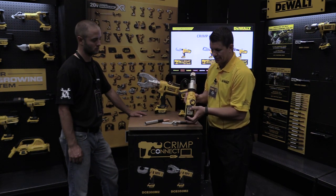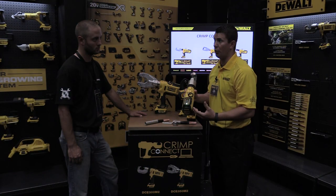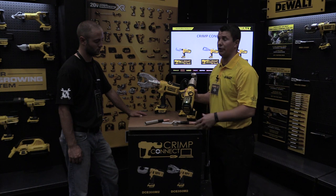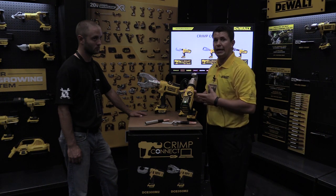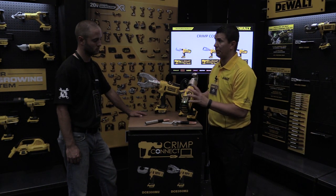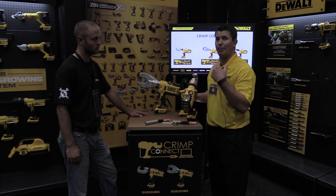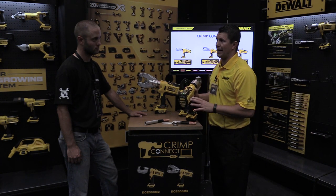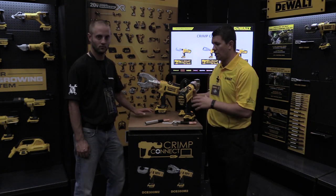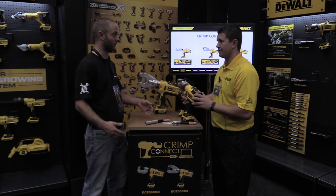We also have onboard diagnostics on the tool which tells the user three different things. One is the battery state of charge — green means more than enough power, yellow means the battery's running low and you might want to swap the pack. The second light is a cycle complete indicator: if the tool hits 12 tons of pressure accurately it blinks green, if it doesn't reach 12 tons it blinks red meaning you need to re-inspect that crimp. The third light is a service light — all these tools have to be recalibrated after a certain number of cycles, and our tool will warn you when that's going to happen, so you can be proactive with your service versus having a dead tool on the job site.